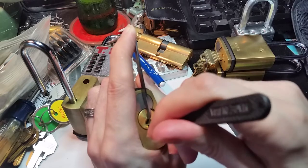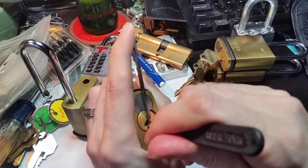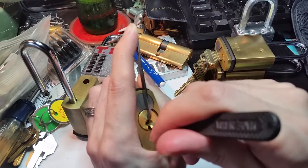So there's a little bit of an empty space that you have to be careful about. You don't want to stick your pick in too far and be working the pins with the shaft.